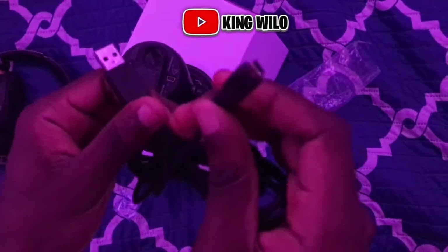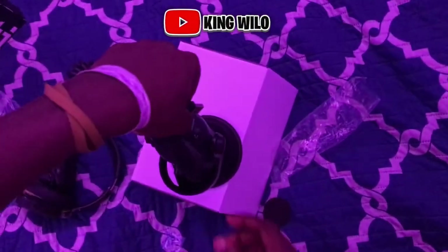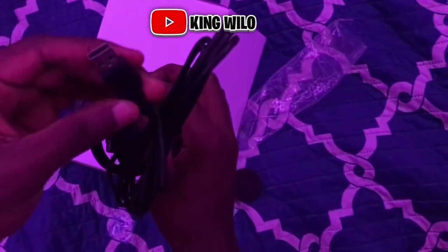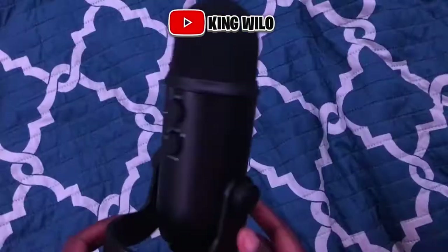This part of the wire — the little charger-looking part like the old Android connector — goes in right here on the mic. And you can see this USB part connects to the computer.